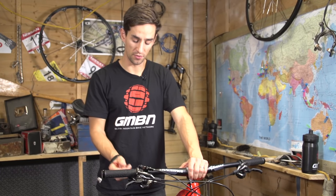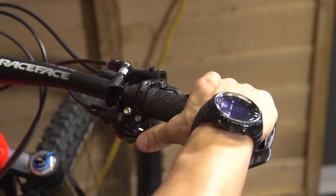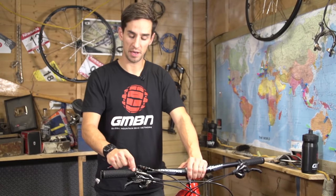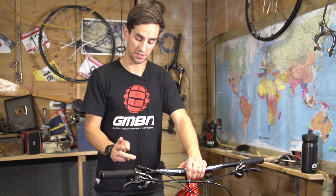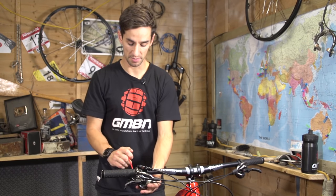With the lever set, I'm now going to position everything else — my shifter and dropper post — around that brake lever. Occasionally you might have to put your shifter on the other side of the brake lever, for example if the lever has a really long blade on it. In this case the order goes: grip, brake, shifter, dropper.